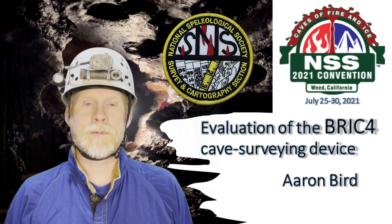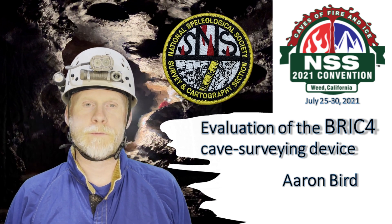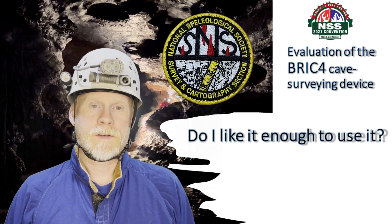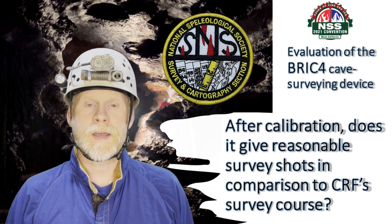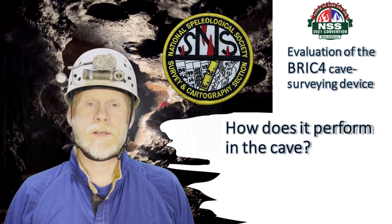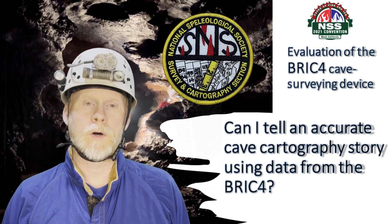Hi, my name is Aaron Berg. In this video, I present my impressions and general evaluation of the new digital survey device called the Brick 4, or Bluetooth Ruggedized Integrated Cartographer version 4. I'll address three key questions: do I like it enough to use it, does it give reasonable survey shot numbers after calibration in comparison with the Cave Research Foundation survey course, and how does it perform in the cave? Answering these will help me determine if I can tell an accurate cave cartography story using data from the Brick 4.